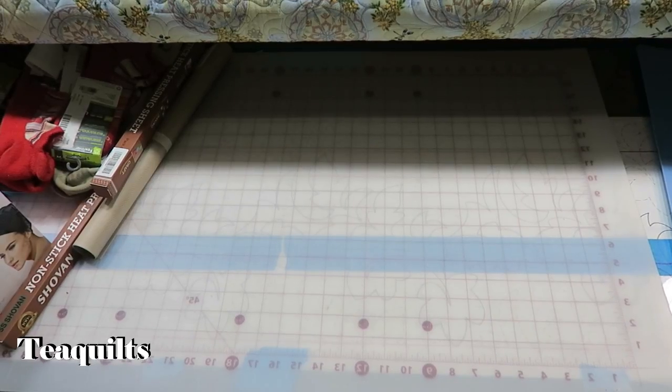Hi, it's Dee with T Quilts and I'm here to do a haul. I have just been purchasing some things and I wasn't going to do a haul on everything because it's not all quilting related, but in some kind of way it's either related to your body or stuff you can use around your home, so I thought I would go ahead and share what I have purchased with you.